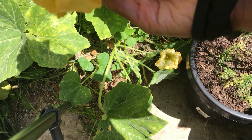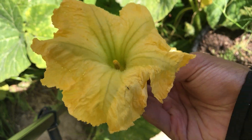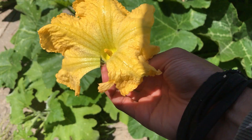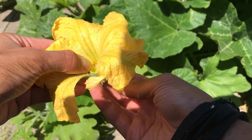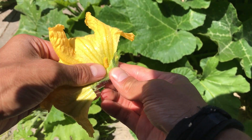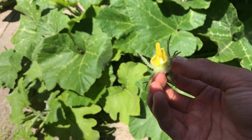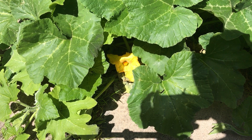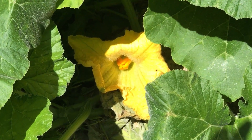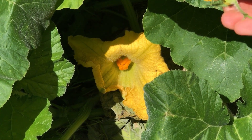As you can see, the male flower contains one single stamen. What I like to do is peel back the petals of the flower until the stamen is exposed. Then what I like to do is wrap the stamen onto the female's pistil.